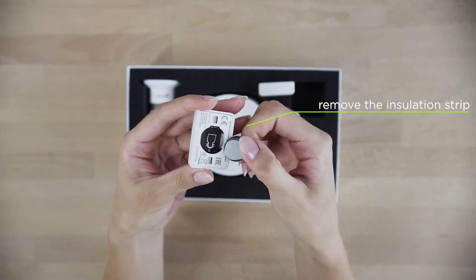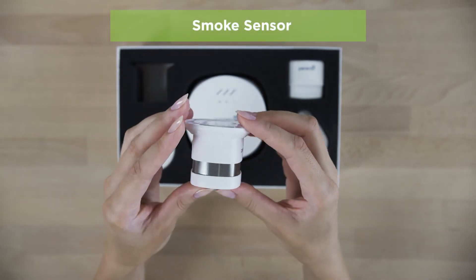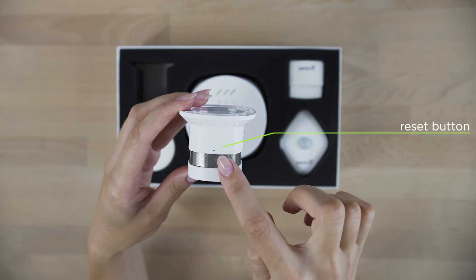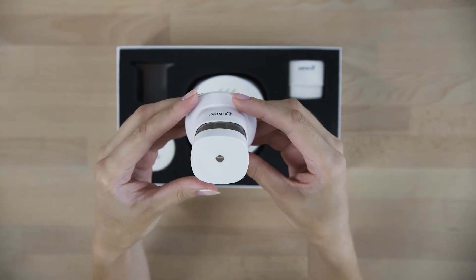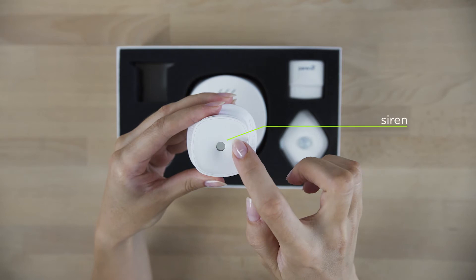Please remove the battery insulating strip before use. The device will report even the slightest danger when smoke particles get inside the smoke detector. Everyone will hear a loud signal.